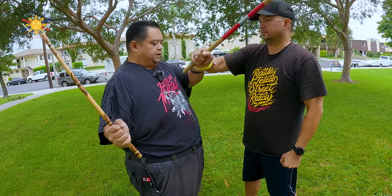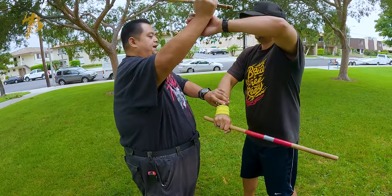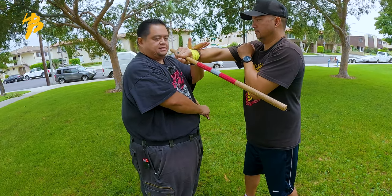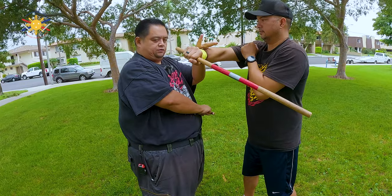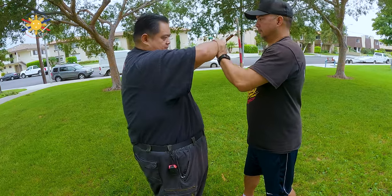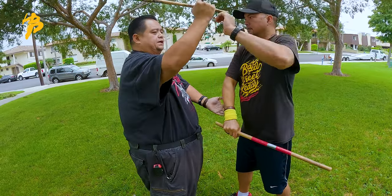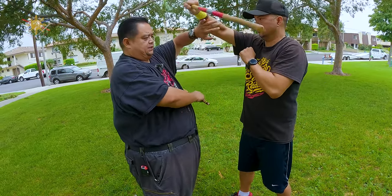What you're noticing now is that when he's here and then he passes me this way, he's going to come up here straight to my face, and then my hand is already here to block. Then I HUBAD, then I come in and do the exact same thing, and we're back to the original position: inside-outside pass, inside-outside pass, inside-outside pass.